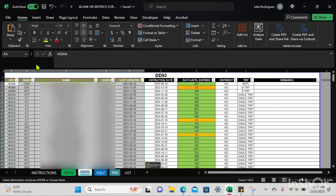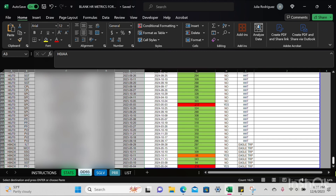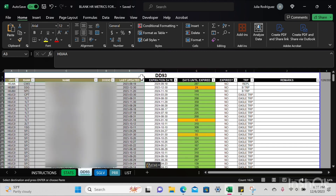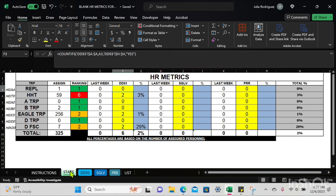You'll notice how columns F through I automatically populate — that's because those are formulas. If I go to column E and sort A to Z, you'll notice column G has conditional formatting. Now I'm going to go to the Stats tab and do some checks and balances. I did notice that my delinquencies showed up for DD93.